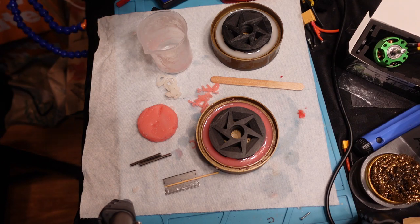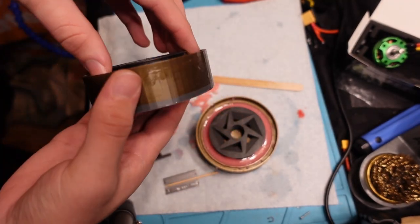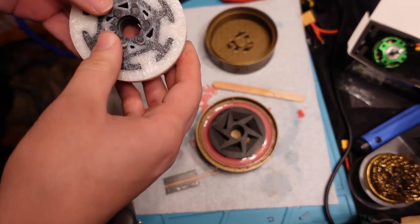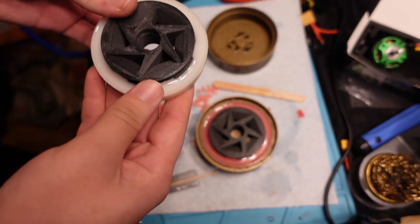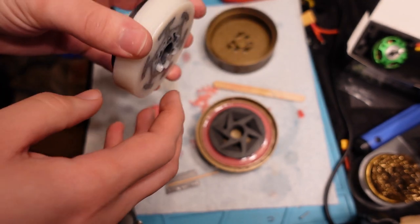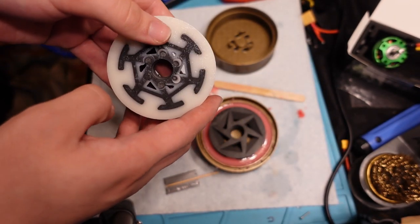I have not tried to demold either of these yet. This is the one where I used mold release — let's see if I can just pull this out. A little bit of rubber did get underneath it, but not so much that it caused a huge problem. I can probably just take that off with a razor blade. It feels kind of slimy and wet — I think that's just the mold release and not the rubber being uncured. You can see the level of detail — the faceting transferred from the print to the wheel, but I'm sure that'll be gone as soon as I drive on these for a little bit.